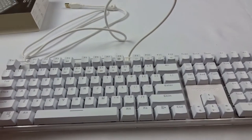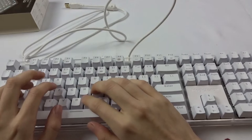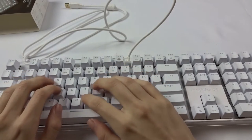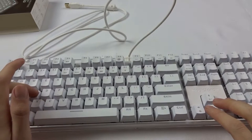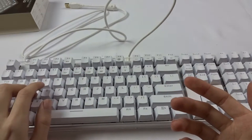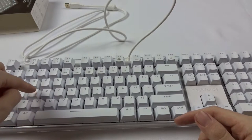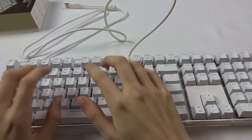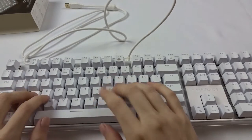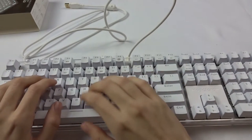They feel kind of strange though — different from regular keys. They're quieter, which is weird. When you bottom them out, they kind of push you back a little. It's like a thump at the end, and there's less travel to them. Well, maybe the same travel but the end feel kind of throws me off. But that feels really good — I'm probably getting carried away, but man, that feels really good.